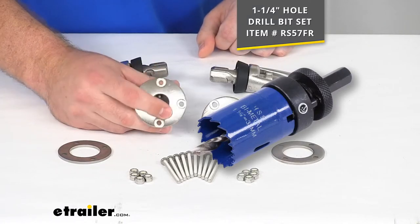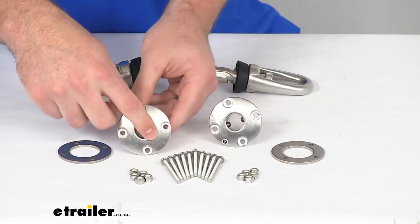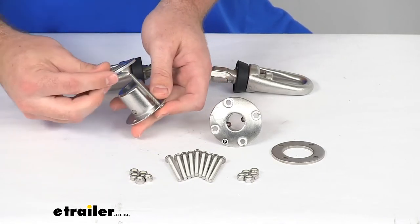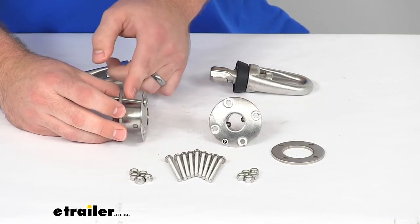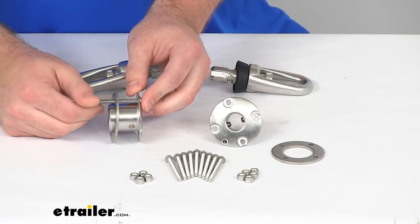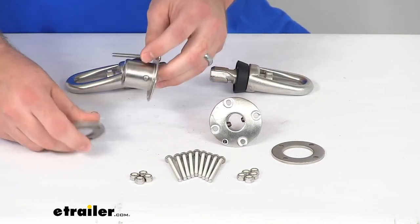If you need one, there is a hole saw bit for your drill that you can purchase separately — you can see it on the screen there and find it here at eTrailer.com using that part number. Once you get that hole drilled, you'll slide this receiver in place, then drill out the four holes for your bolts. Simply pass the bolts through, line it up with the backing plate on the other side, and that will squeeze your board, wall, or ceiling in between. These lock washers will tighten down to make sure that's a nice firm connection.